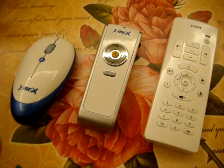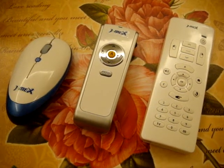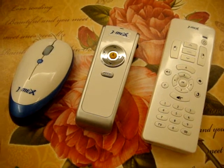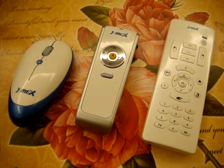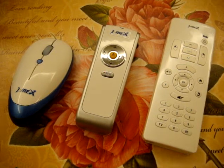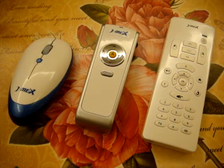Hello, this is ZMAX Frank. Today I want to show you how our product works and how it works so perfectly for the presentation, for the multimedia control and even for games.